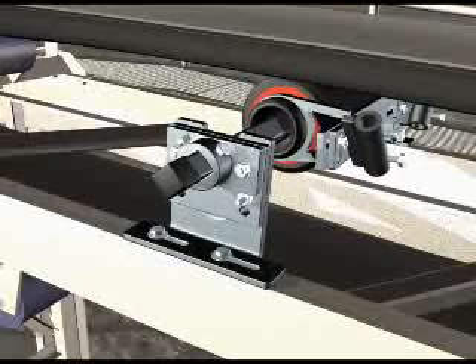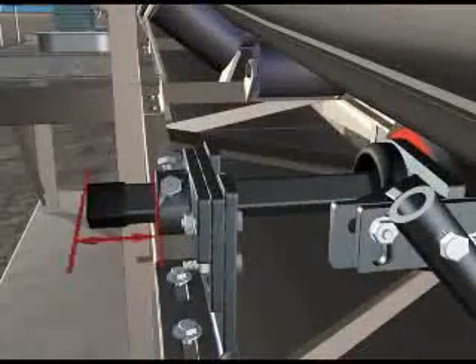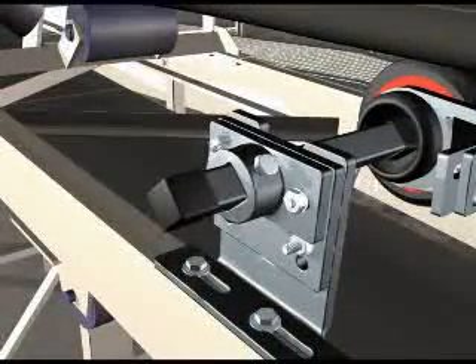If it moves easily backwards and forwards, there is not enough tension. Ensure the two-track trough tracker is centred on the structure by adjusting it until the distance between the mounting bracket and the end of the protruding square tubing are equal on both sides. Then tighten the retaining bolts.